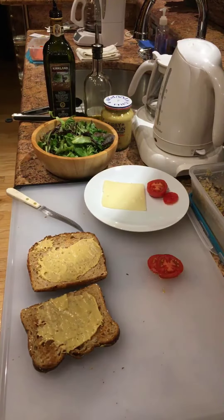This beautiful organic spring mix, and this organic Dave's Killer Bread which I've toasted and spread with Dijon mustard.